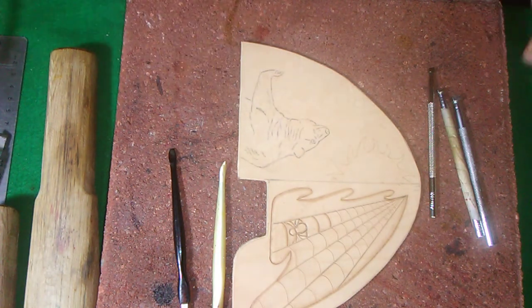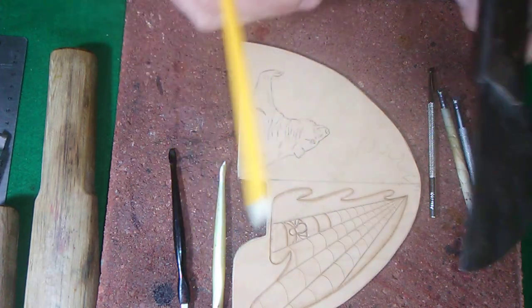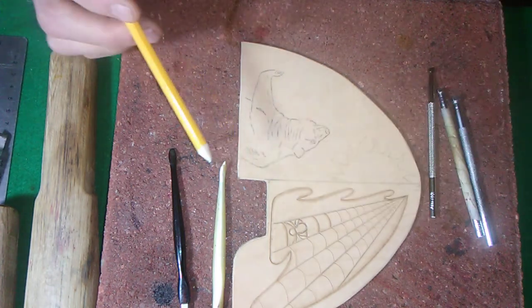We transferred the bear on here. Of course we drew the sunshine in, and we've got to draw in the hills here a little bit — we'll do that a little later on.